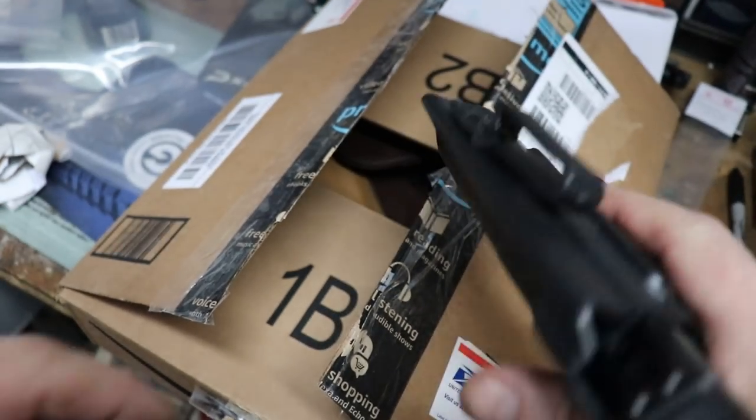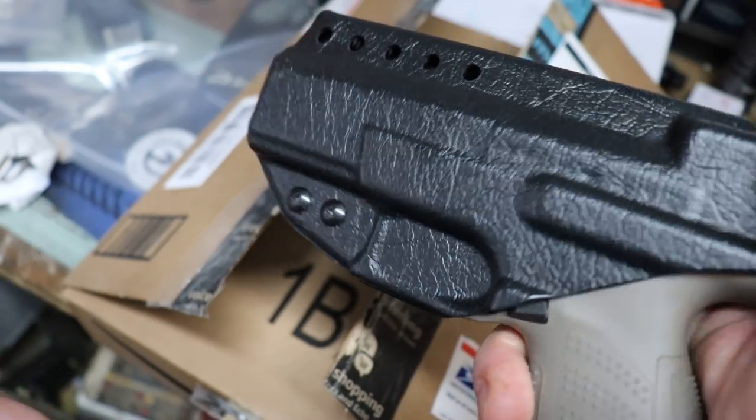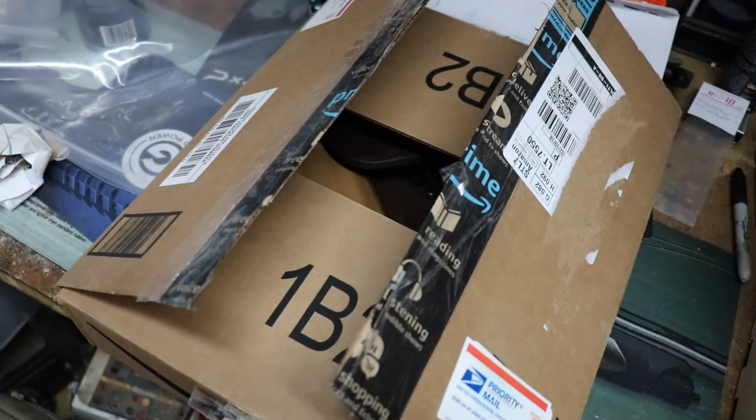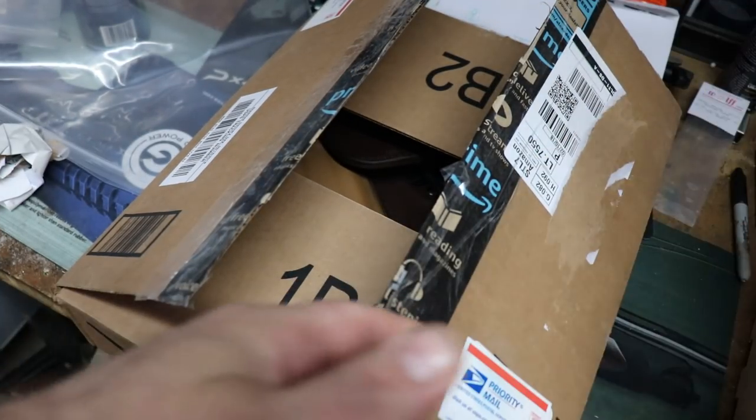Here's my P10C in my Hedges holster — that's my pretty much EDC. I'm gonna put this away. Make sure the gun is clear.